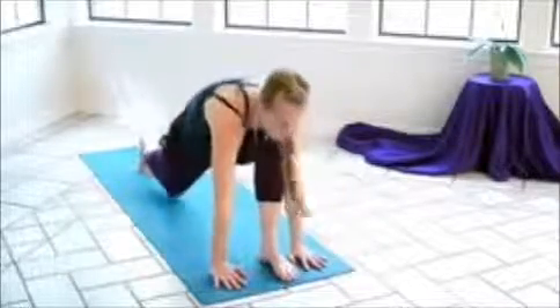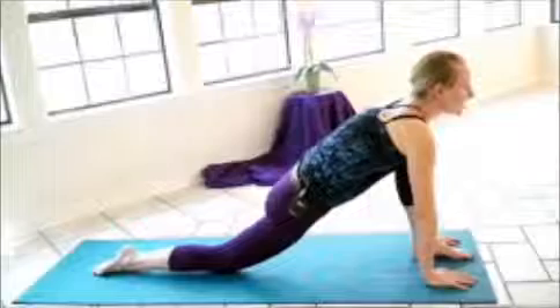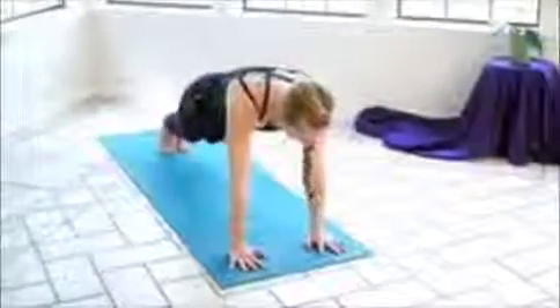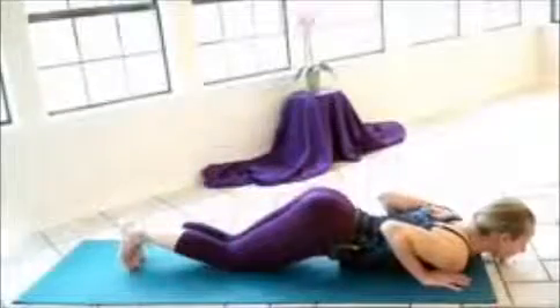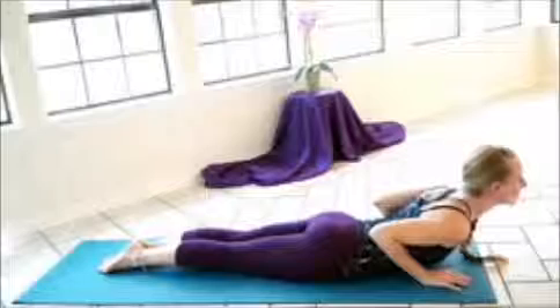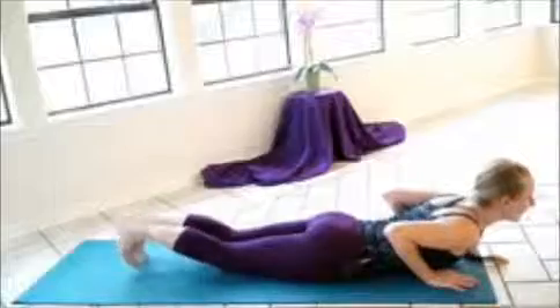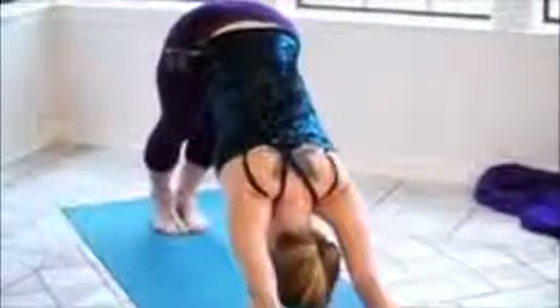Inhale and step the right foot back, dropping the right knee and the right top of the foot. Gaze is towards the horizon. Inhale, curl the right toes under, we'll step the left foot back — body's on a straight line, plank pose. Exhale, drop the knees, then chest and chin, keeping the elbows in. Inhale, slide up into cobra. No weight in the hands here, so you can kind of test yourself. Inhale, curl the toes under, exhale, push the hands, putting the hips up into the air — downward dog.